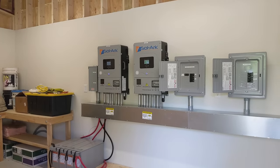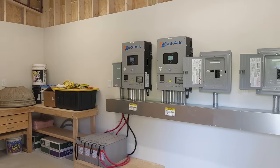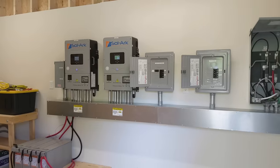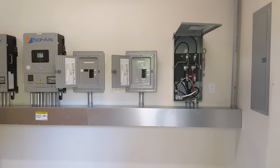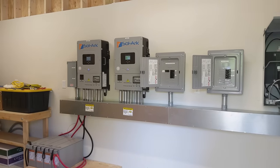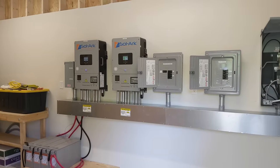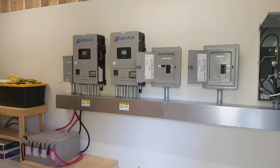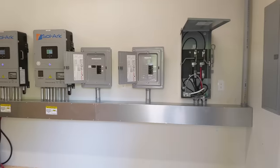We can do three phase — put three of those inverters together to get true 208V three-phase power for your shop, small business, or commercial business. So let us know if we can help. This was a step up doing a parallel stack system. Send me an email at info@practicalpreppers.com and we'll get working on your dream off-grid system.